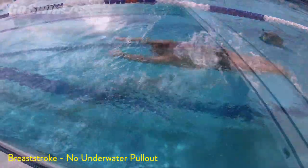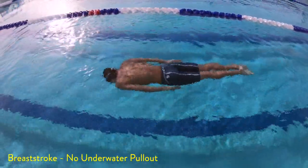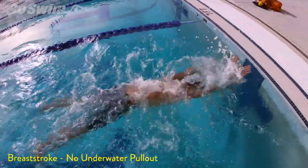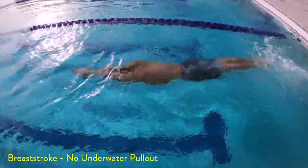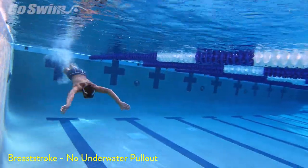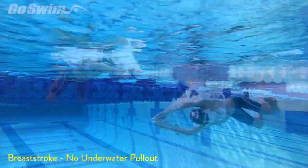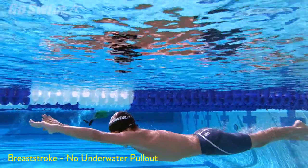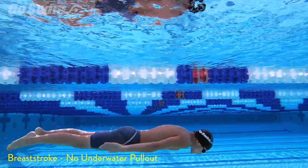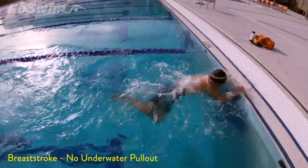Will this work for you? The only way to determine if a non-traditional technique for swimming will work for you is to experiment. Have your coach time you to a point and try both ways, over and over again. Balance that out with the additional strokes you'll take and the additional air you'll get. Also factor in the pause, or loss of momentum, or stopping that may occur in your own underwater pullout. Getting back up to speed also takes energy. There is no easy answer, but at least now there are more options.